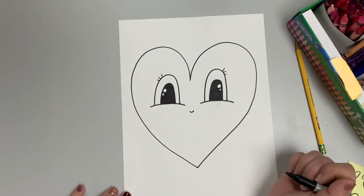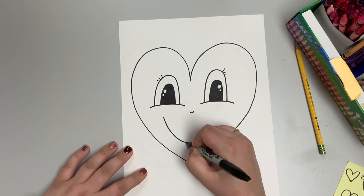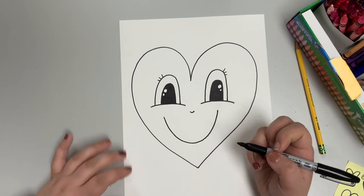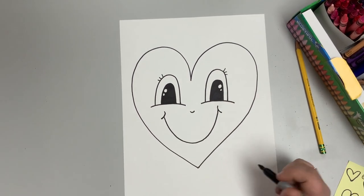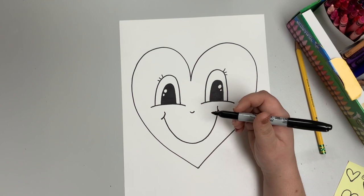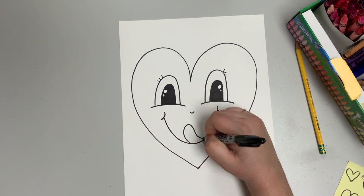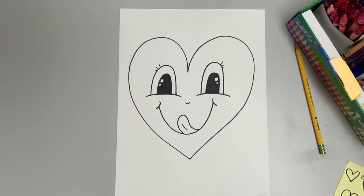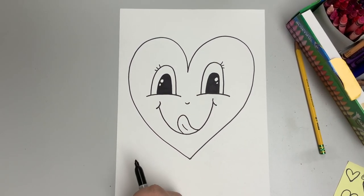For the smile, draw a nice big stretched-out curve. Chris Uphues often adds little cheek marks — just small curved divots on either side. He'll also add a tongue: curve it up and then back down with a line through the middle so it looks like the heart is sticking its tongue out at you.